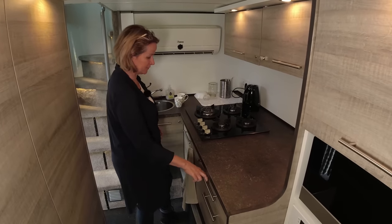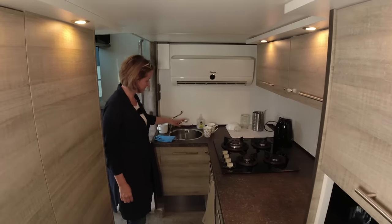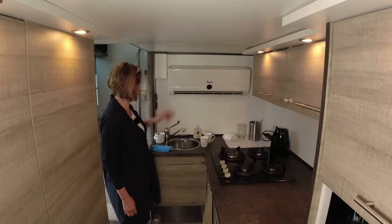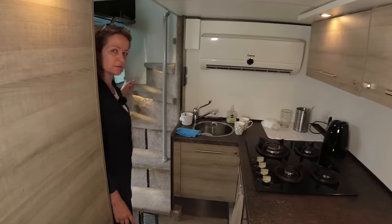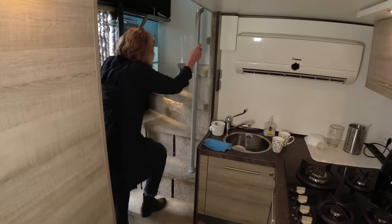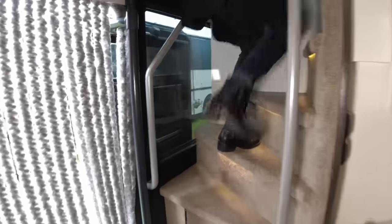We have air conditioning and a heater. This is our second staircase — we go upstairs now to our bedroom.